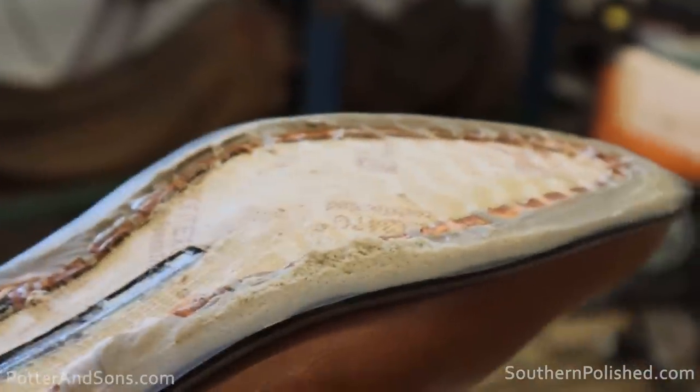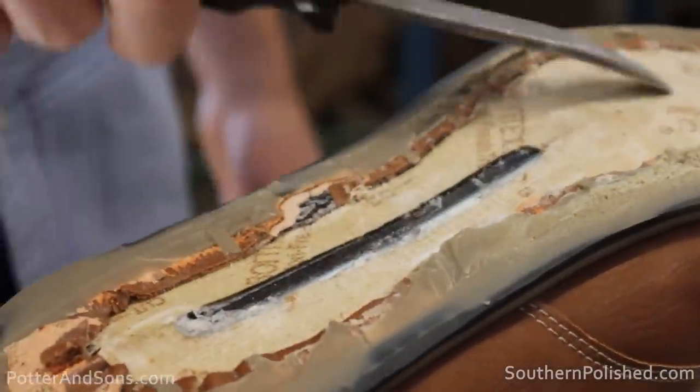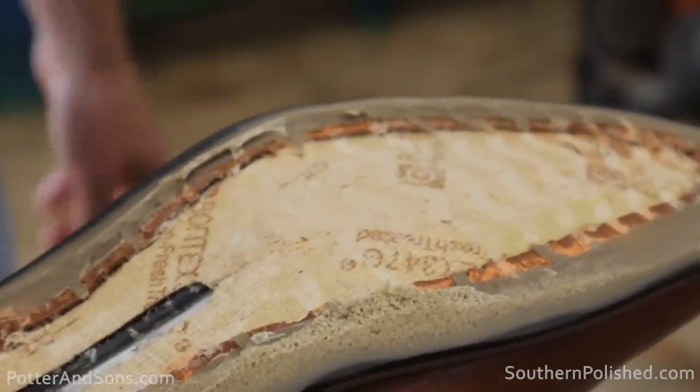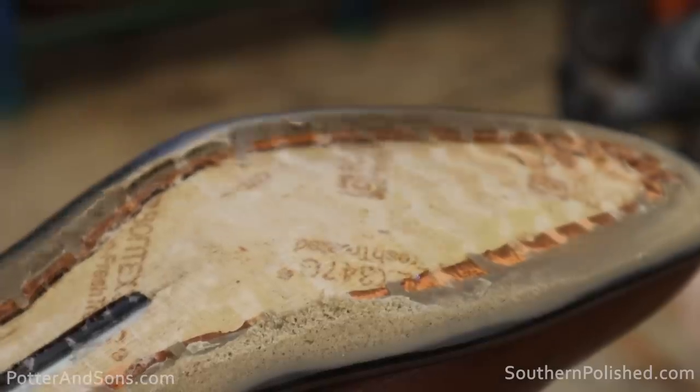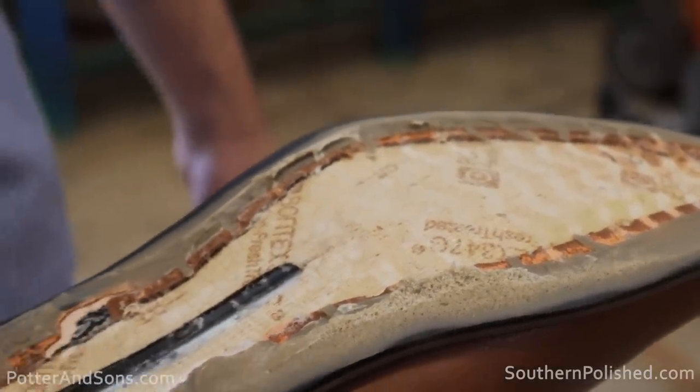There's a metal shank and a synthetic thermoplastic-type insole. We're going to have to do something better than that.